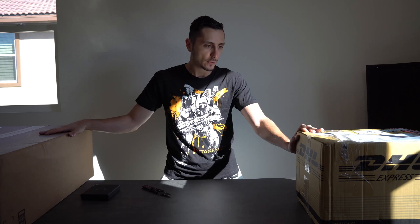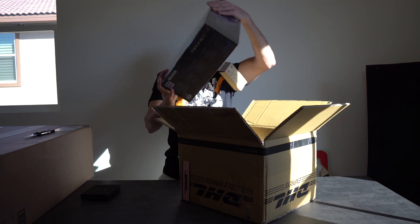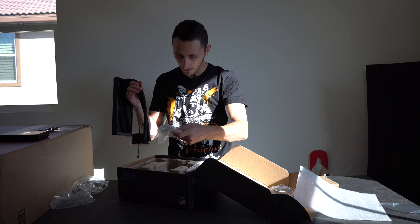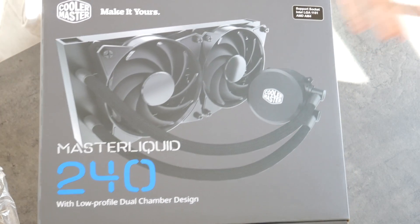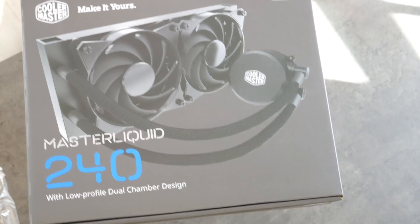Alright, aside from the GPUs, I did get some hardware to help with builds. This first one is from MSI — it's the Cooler Master 240mm AIO CPU cooler that supports the AM4 socket. Surprisingly, it doesn't come with thermal paste pre-applied, but it does include thermal paste separately. Good guy Cooler Master. I'm very excited to use this in an upcoming AMD build on the channel.